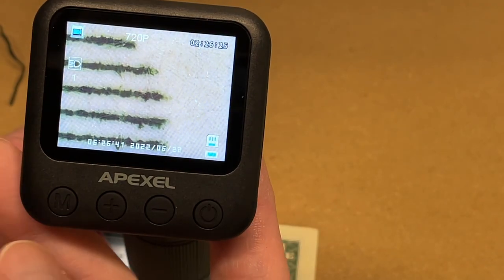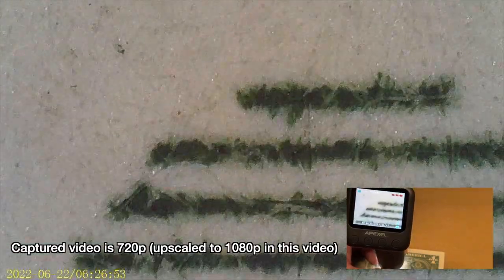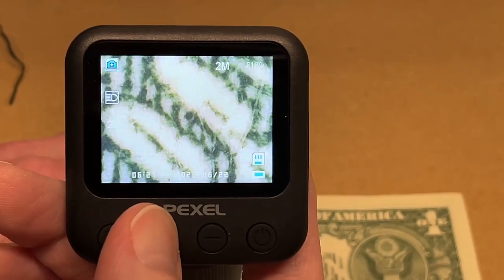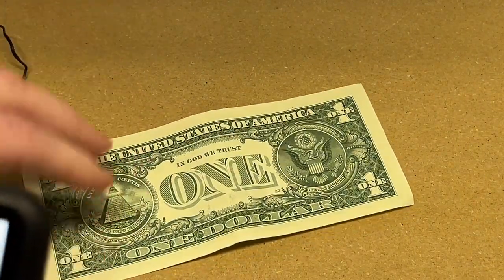I'll start out with a dollar bill. I'll put it on here. I can adjust this and move it around so we can see the different parts. We can also do video — let me start recording. Here we can see the words on it. What you were just watching was the video pulled from this device. We can zoom in a little bit. That's a dollar bill — you might look at that just to see what's on it. It's kind of a fun thing to do.